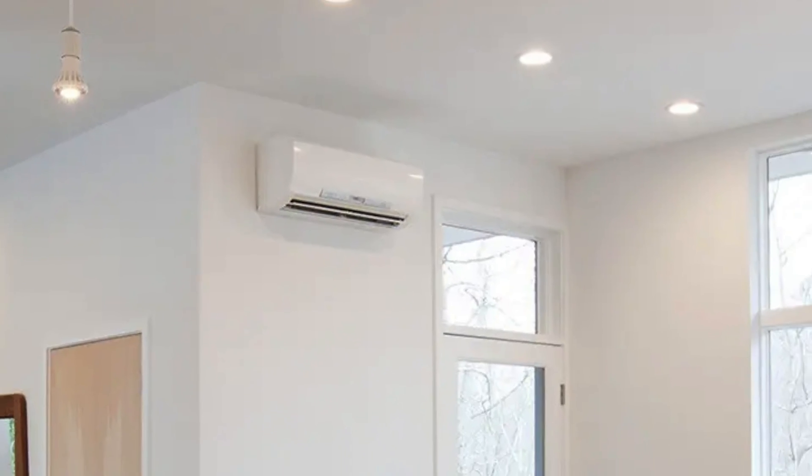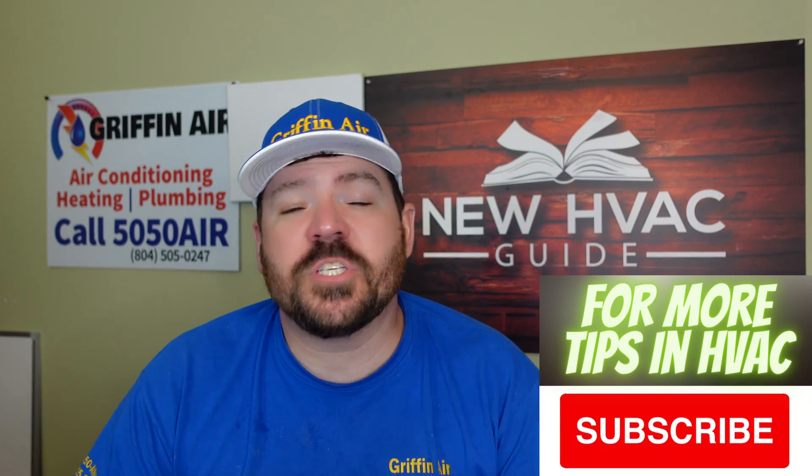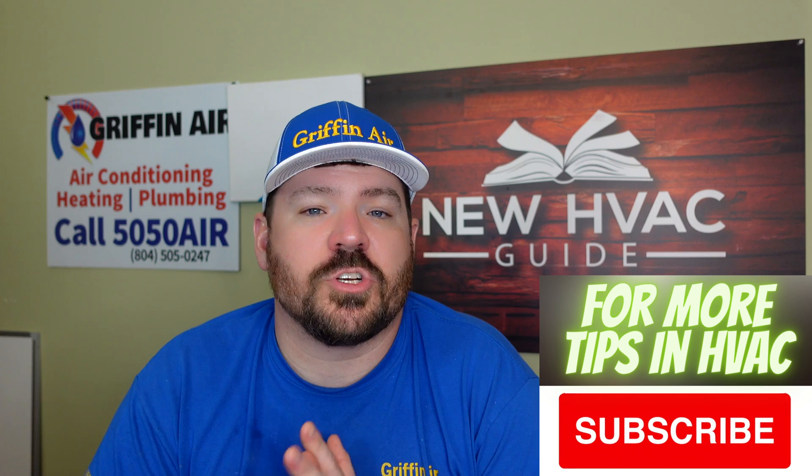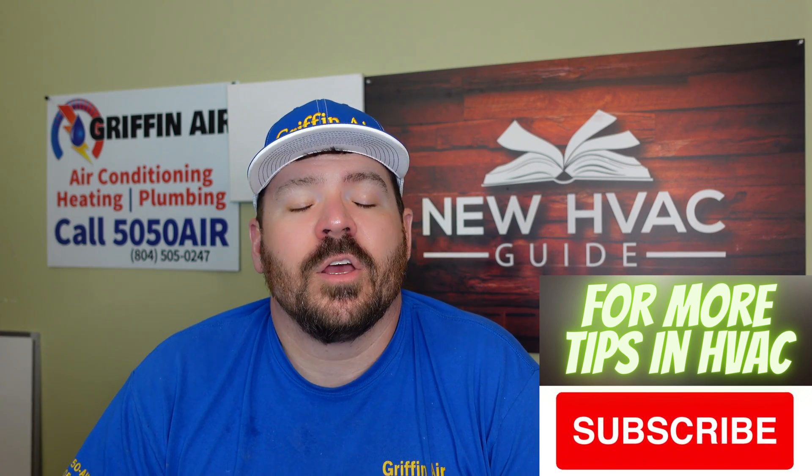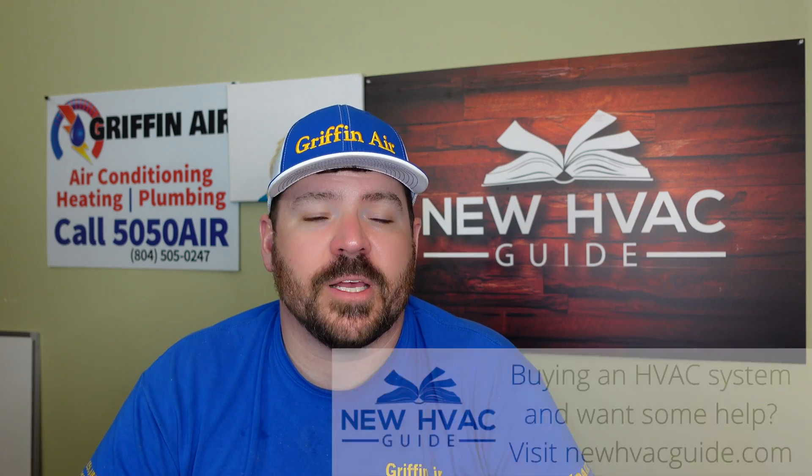In this video we're going to talk about how mini splits are no longer just the wall-hung ductless mini split that we're so accustomed to thinking of, especially here in the U.S. A lot of folks when they hear ductless or mini split automatically think of those wall-hung units, but today there are more than just a few options when we're talking about mini splits.